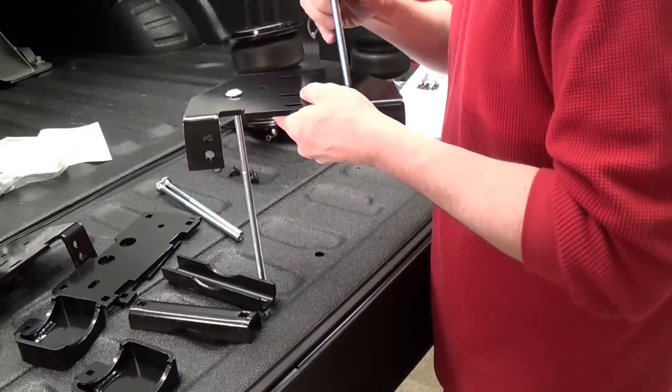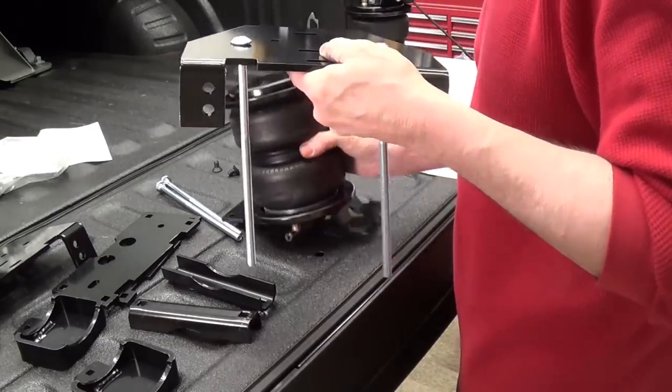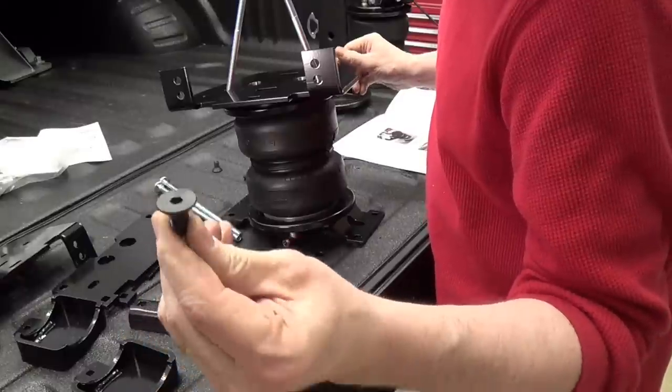A lot of carriage bolts, and then the spring — flip it over — conical nuts on there.